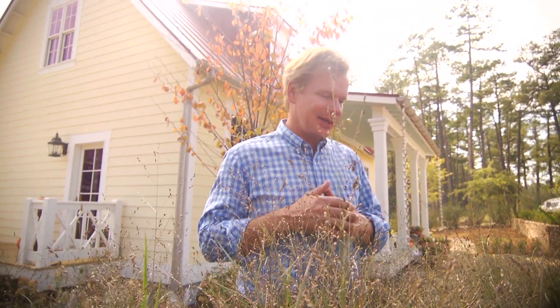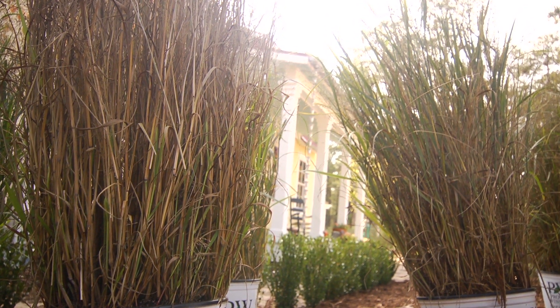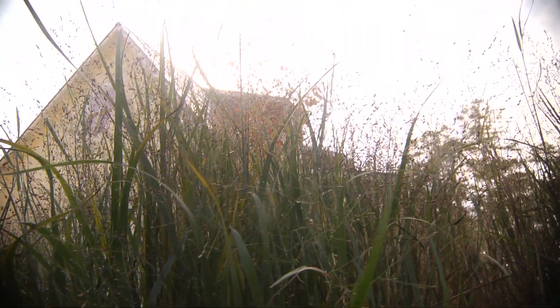We're trying to get the landscape planted, and I want to do it as economically as possible. I want to make sure that we're choosing things that are going to be easy to care for and play into our whole green idea here. One of the best things to use, of course, is a native grass or a native plant, even, from your area.